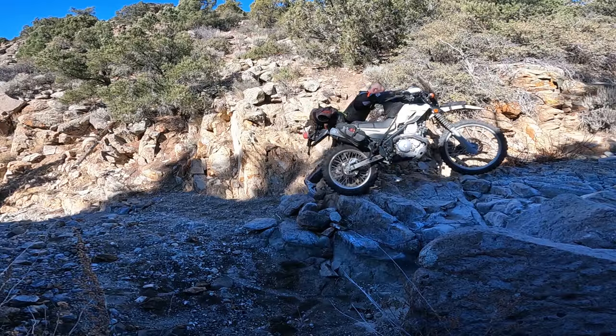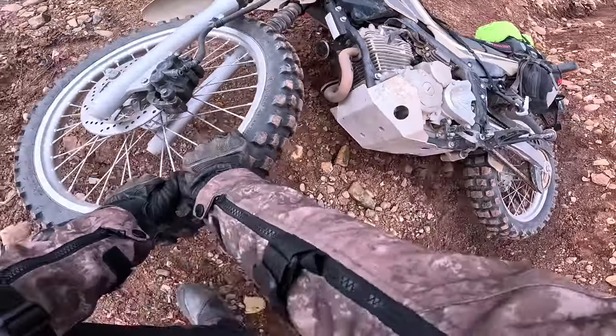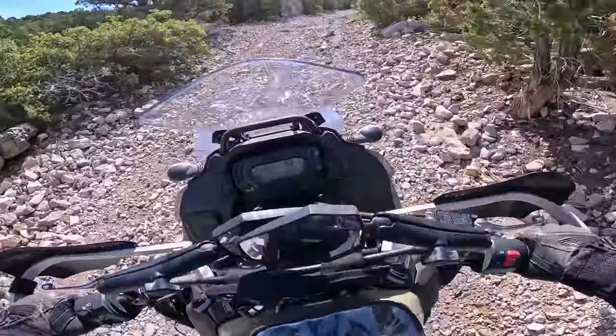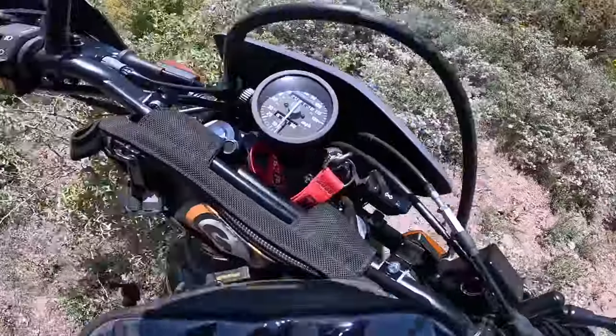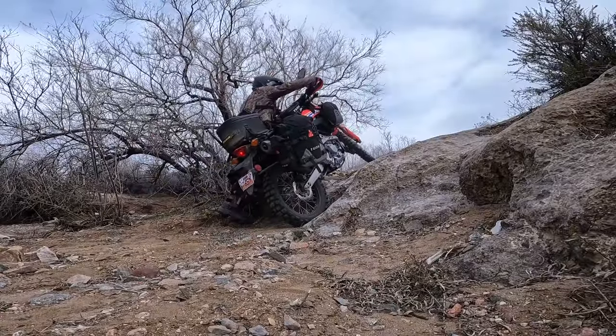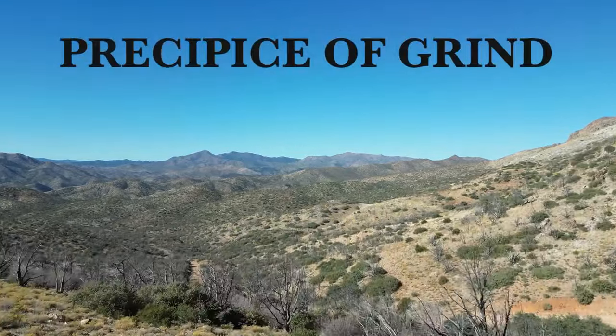Ready to start moto camping? Let's check out some gear. Hello, D-Rock here. Welcome to the channel. I hope you all are well.